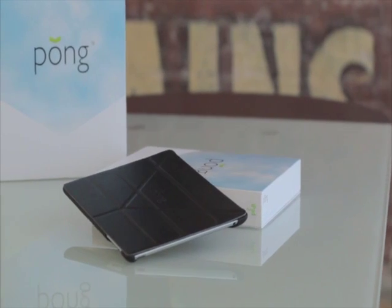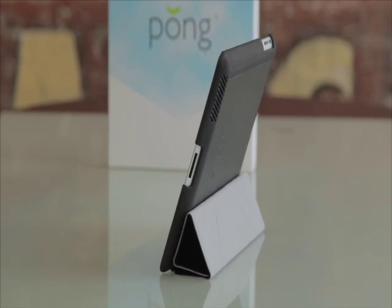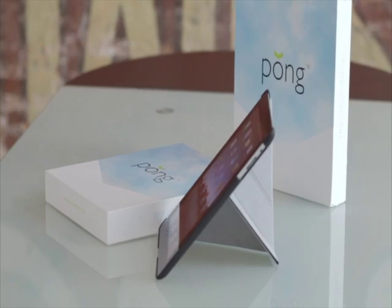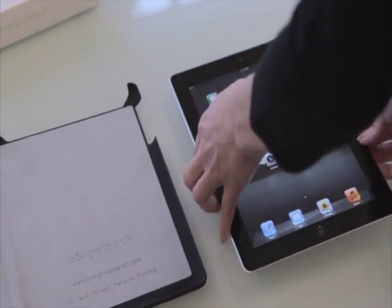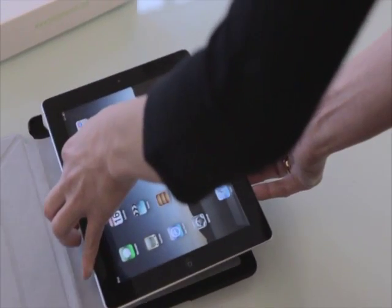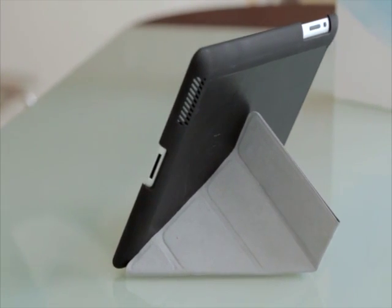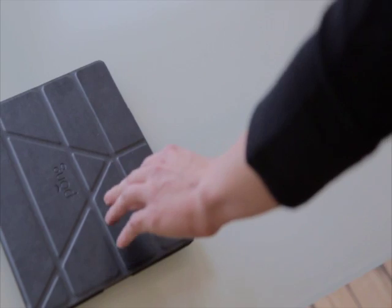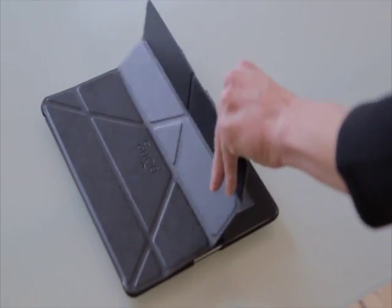The Pong iPad 2 case is the world's only iPad 2 case that protects you from exposure to unnecessary wireless device radiation while also optimizing 3G signal performance. The hard shell form-fit cradle back keeps your iPad 2 securely in place while protecting the back from daily wear. The unique cover with premium faux leather and soft microfiber lining keeps the display clean and protected.